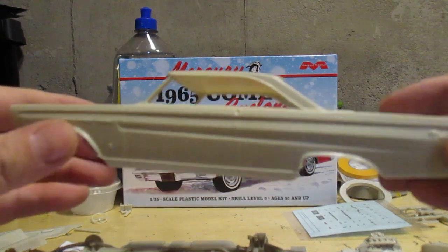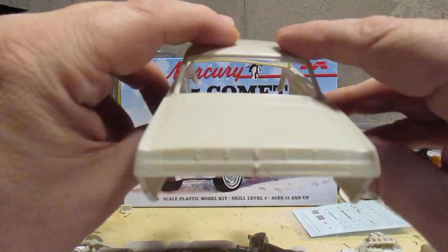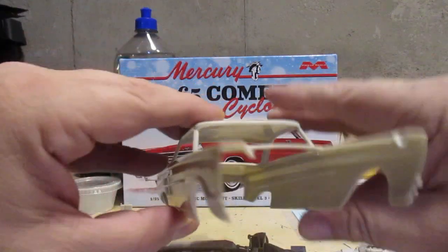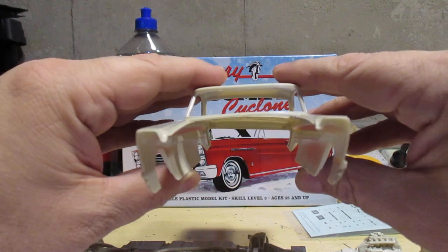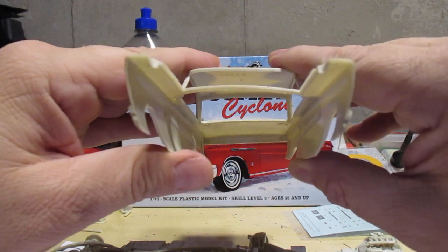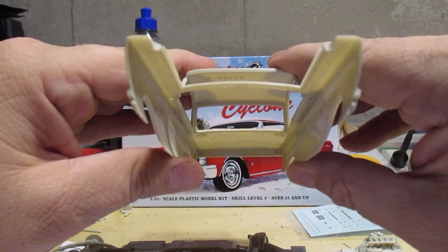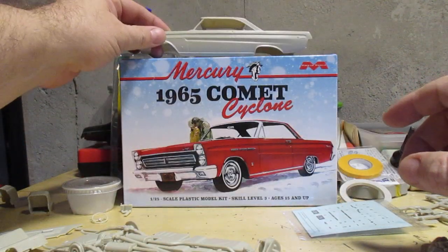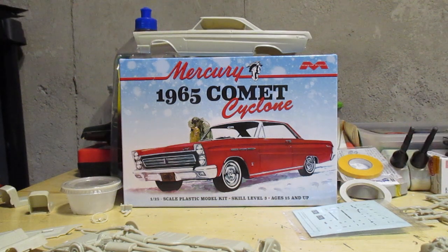The body has extremely minimal flash — you really had to look hard for it. But it does have a bit of a warp to it. I think once I start putting everything together that'll get knocked into shape, no problem. I'm going to put this kit in the beginner's list — it's going together that well. It's not as complicated as other Mobius kits, so this will make a good beginner's kit. Really, definitely recommended so far — easy to build.